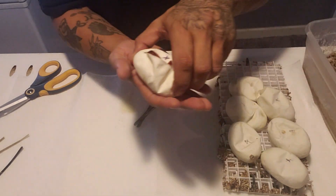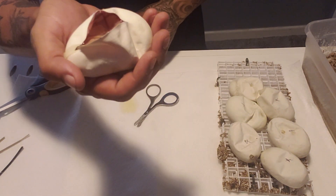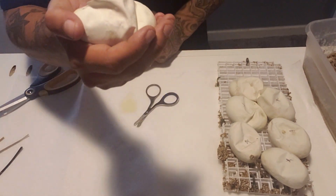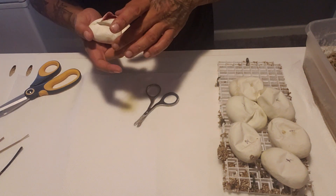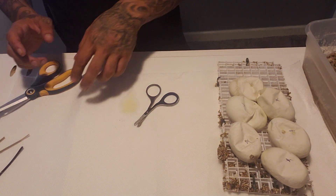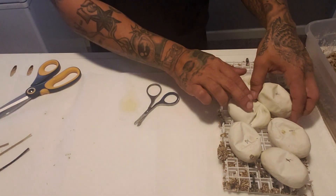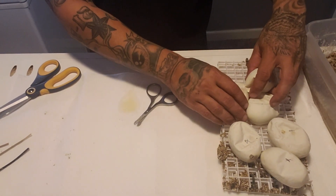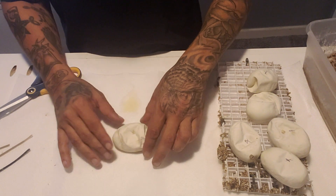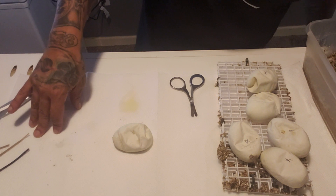Let me show you guys so you can kind of see what I'm seeing in there. I can definitely see banana and I can definitely see calico. So that is a banana calico — 100% het piebald. Now these eggs are starting to dry out a good amount. I see there's some dimpling in them. So it looks like we definitely have one banana calico, 100% het piebald.